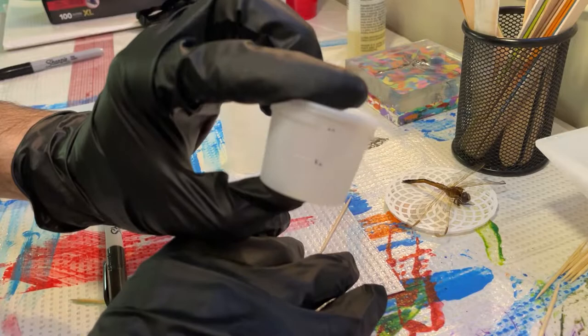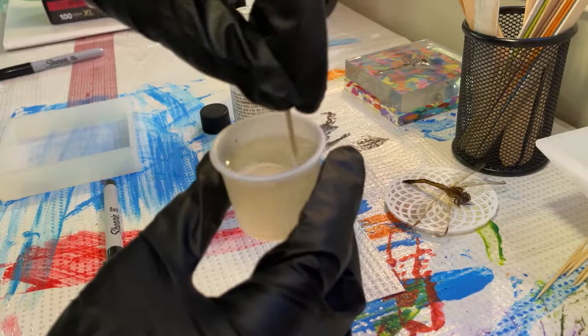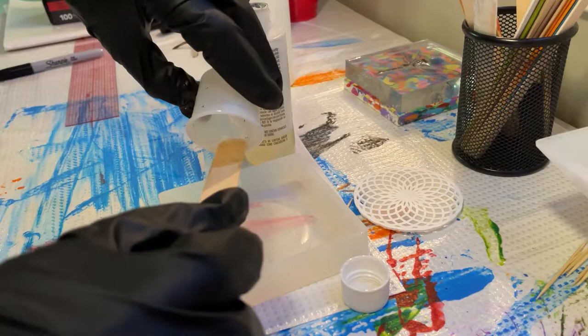You have to mix it one to one, so 15 and 30 milliliters — I'm going to do 15 of one part and 15 of the other. Now I'm going to mix it. See what I mean? It's a mess. Should be nice and mixed by now.